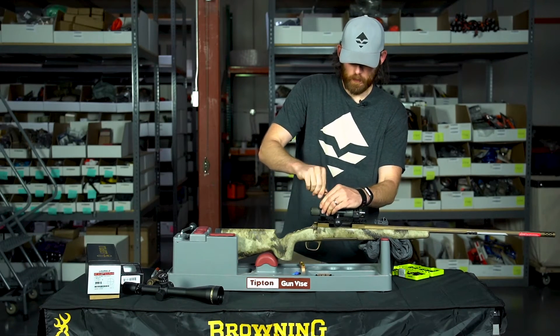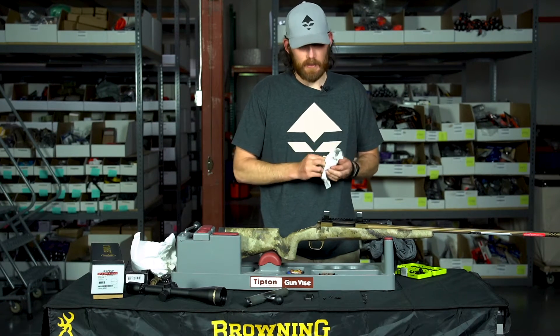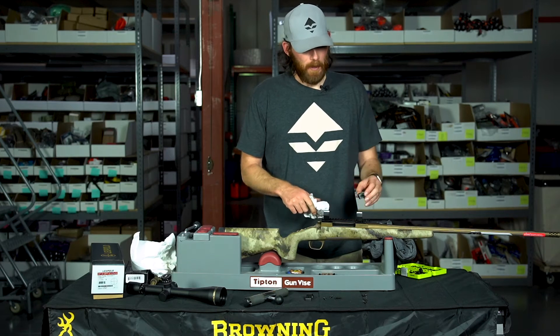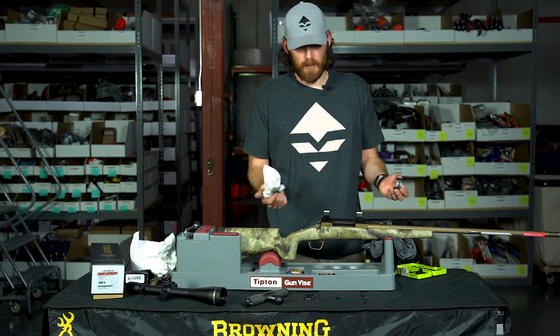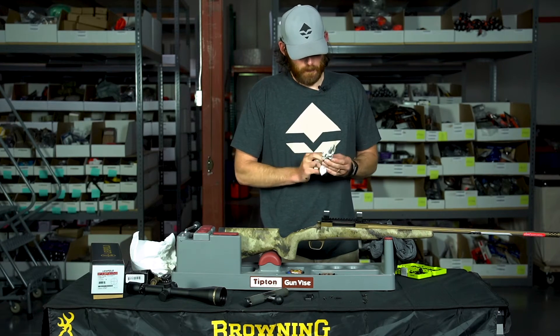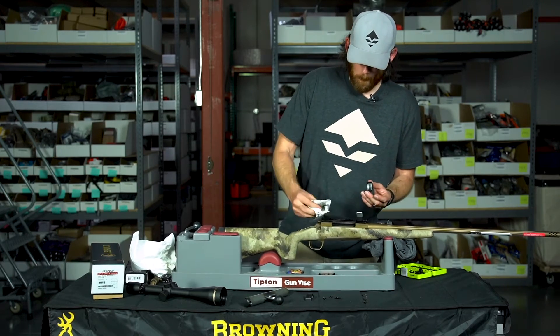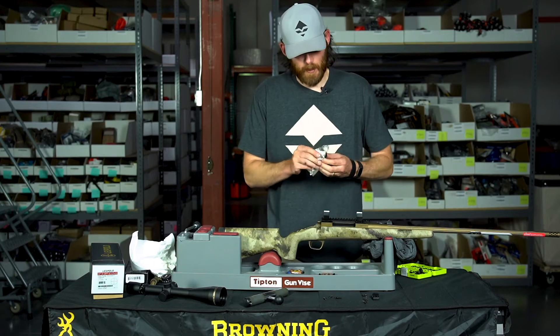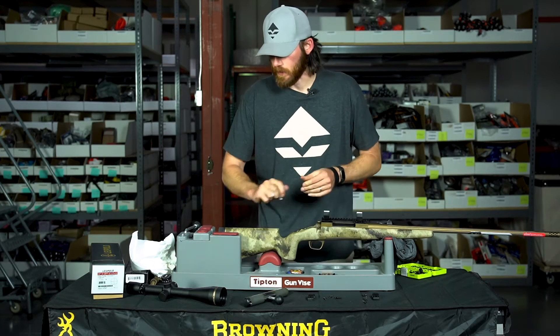Now I'm using a forward-backward, side-to-side motion to rough the inside surface of the scope rings. Throughout this process you want to continually tighten down the rings. This definitely takes some time. We just finished lapping the scope rings — it's a tedious process and took about 10 minutes. Now I'm cleaning off all the remaining lapping compound from both the top and bottom ring surfaces.